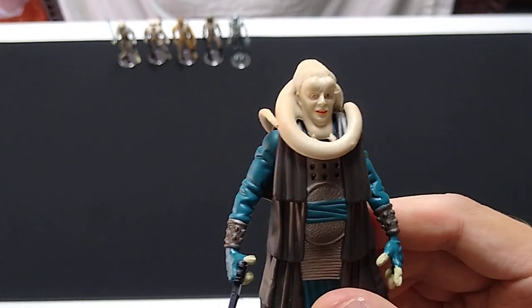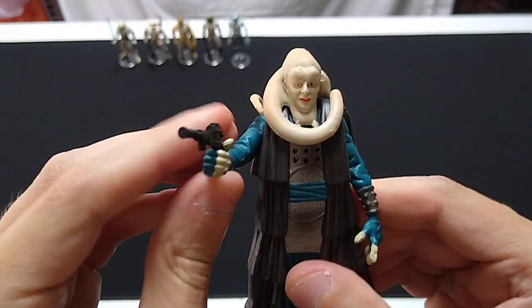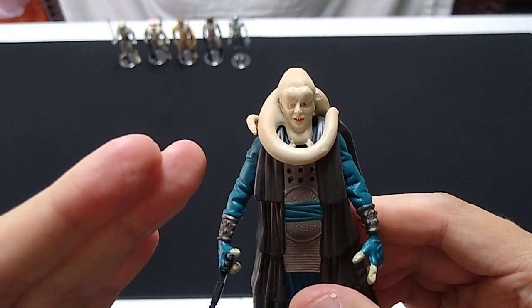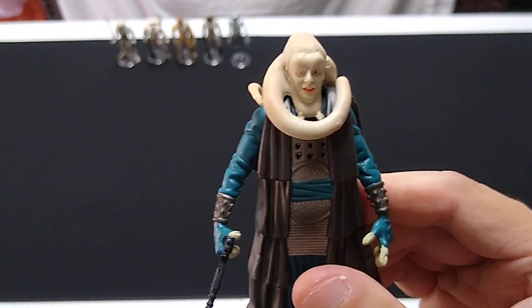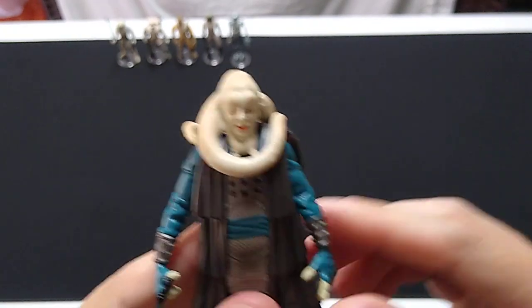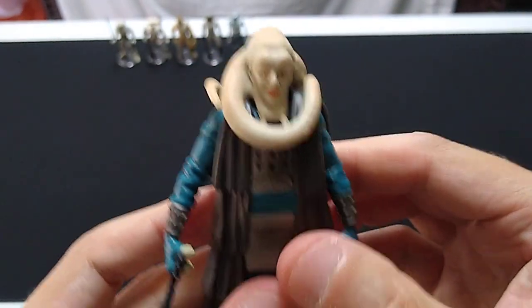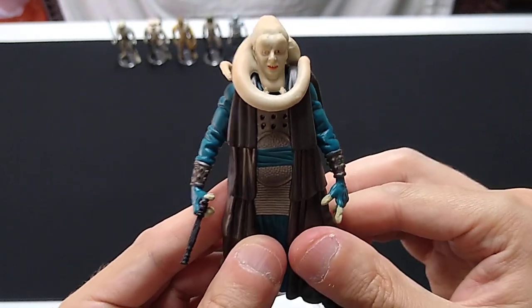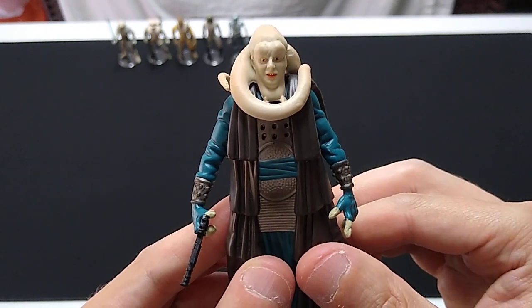Everybody saw Jurassic Park and everybody thought they could do it just as well, and it turns out they couldn't. That's why I don't like the special editions that much. As far as the characters go, I understand this character makes an appearance in a modern Disney Star Wars TV show, which I've never seen and have no interest in. But I'm glad it's an interesting enough character to be reused. This is Bib Fortuna, the Twi'lek Major Domo of Jabba the Hutt. Cool action figure — it's not worth much. You can get this for five bucks or less on the secondary market if you know where to look.